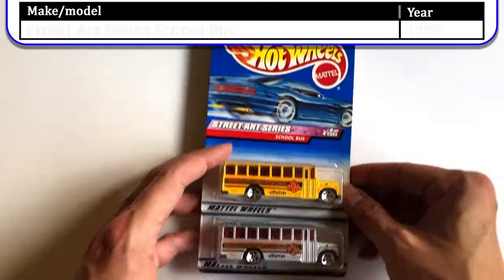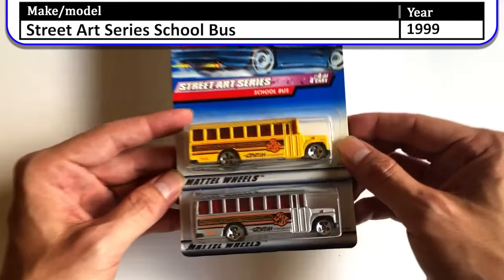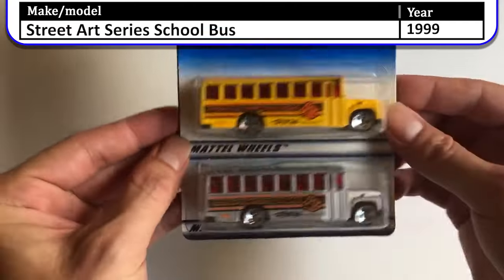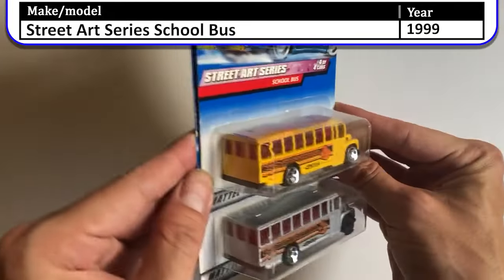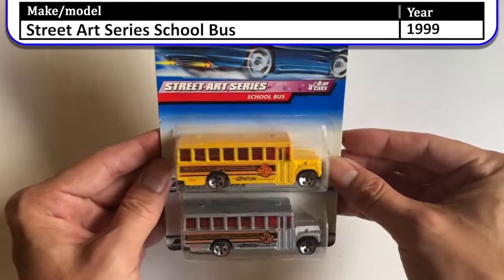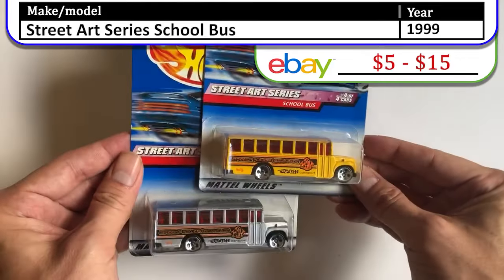Last but not least in the Street Art Series we have the Street Art buses — two variations of this bus. Both have red windows, but one is silver and one is the traditional school bus color. Both are part of the Art Car Series.